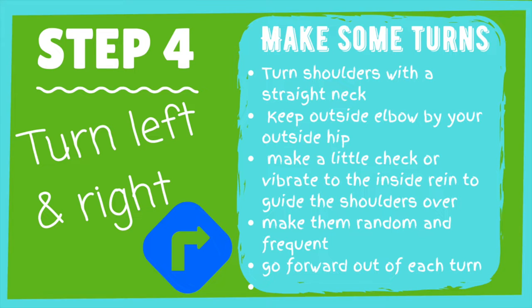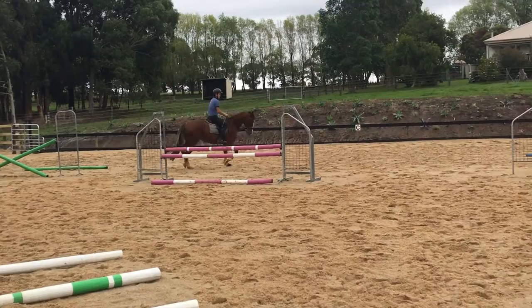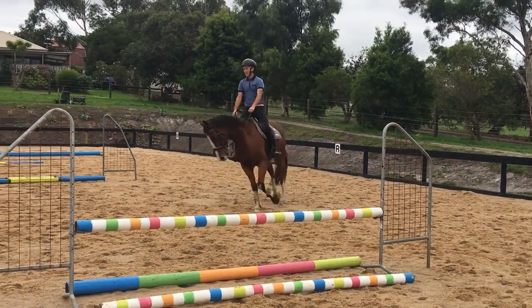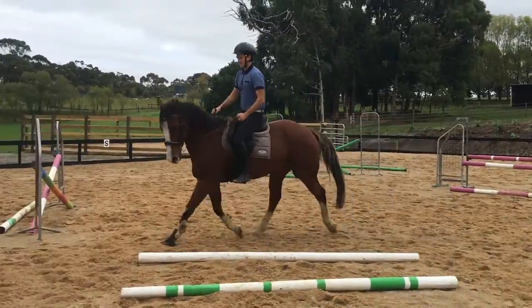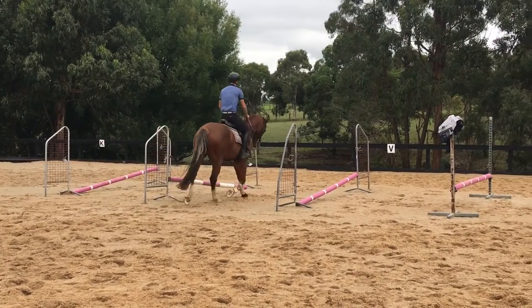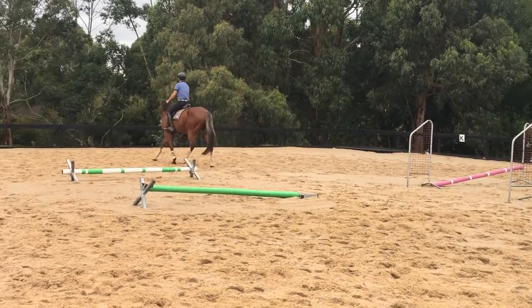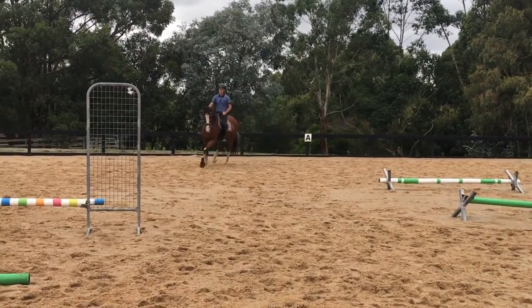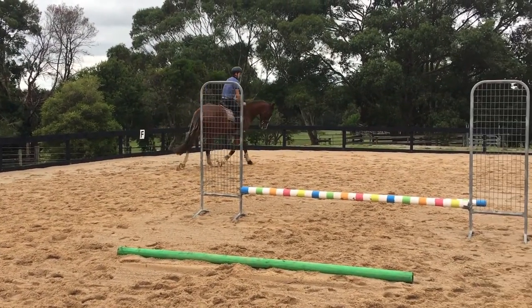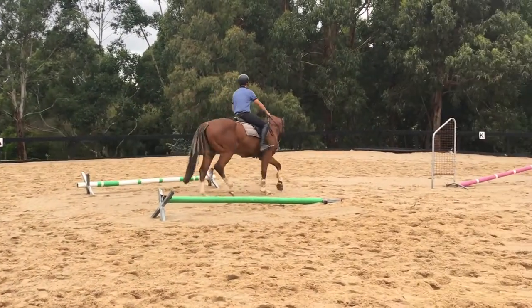This is my favourite of all our exercises — it solves a billion problems. Here we are making left and right turns with a straight neck, so we're really turning the shoulder. To do that, keep your non-turning rein elbow by your side nice and firm, and your turning rein can open a little and vibrate to guide that turn. Then ride really forward, make the turns as random as you can, put them everywhere and do a huge number of them. The more you do, the better your horse will become — it will become straighter and you'll get control of those shoulders. You can then add a little yield through the ribs for some awesome bending, which sets you up with great tools to control the shoulder for all the lateral work in the future.